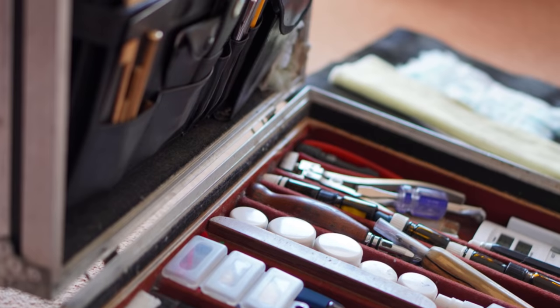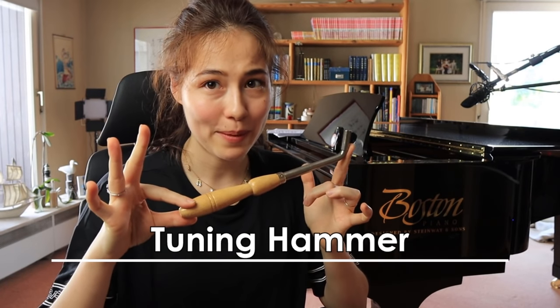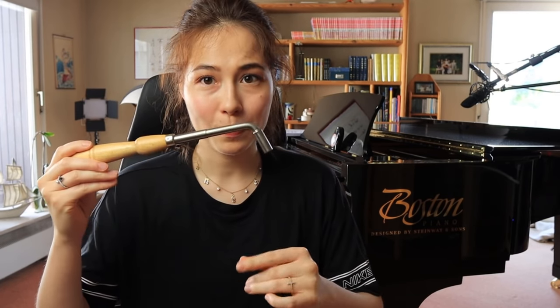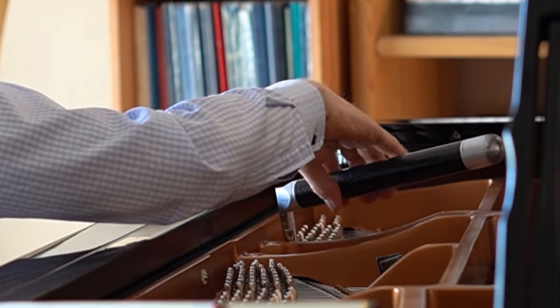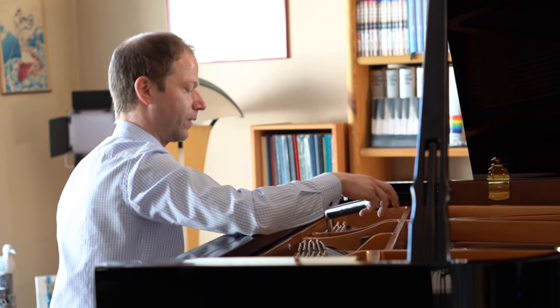Let's get started with the tuning tools. First of all, you need a tuning hammer. This is what you put on the tuning pin, and by turning this handle you increase the tension in the strings or release it — and by doing this you are tuning the string.